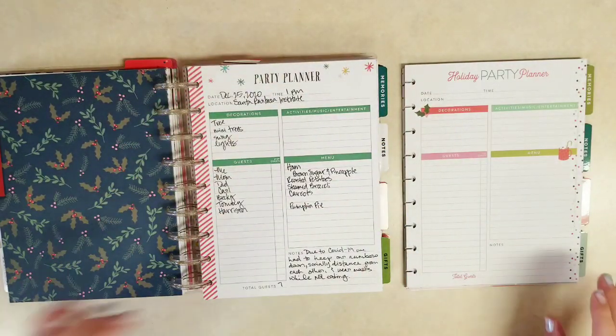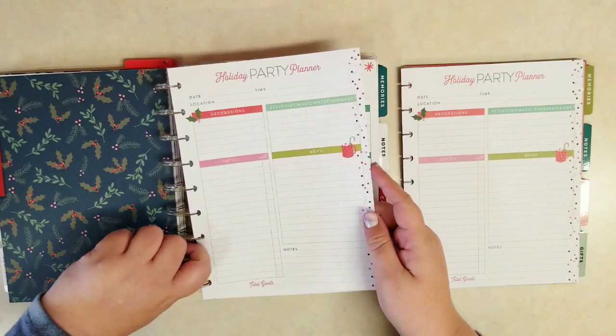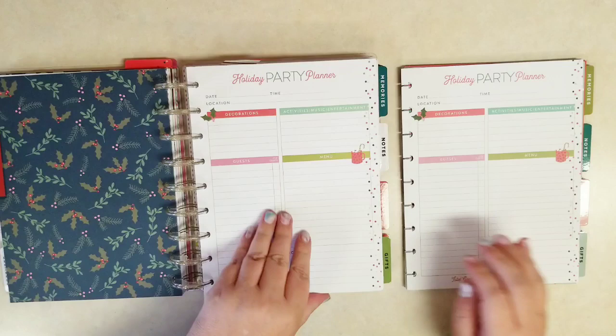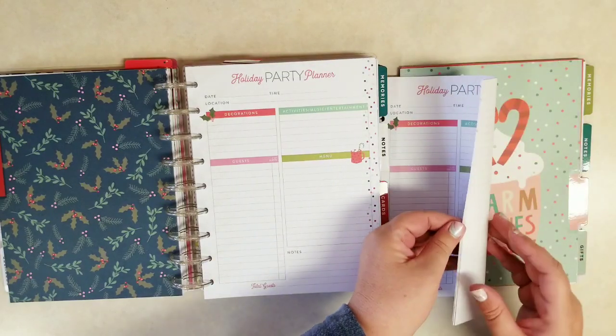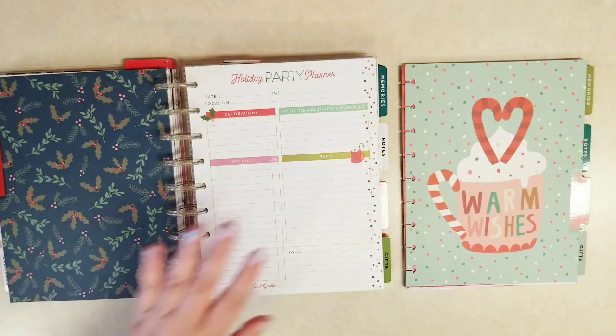I'll definitely need another, at least one, party planning page, as we always have a big family party. And then maybe I'll add another for Thanksgiving later.